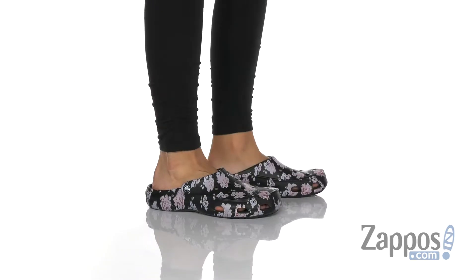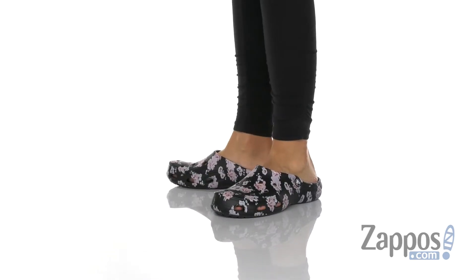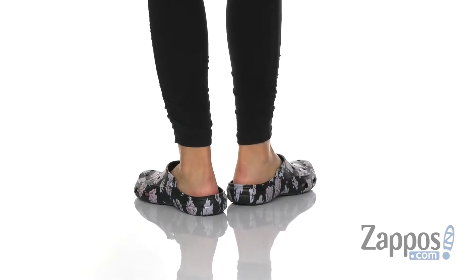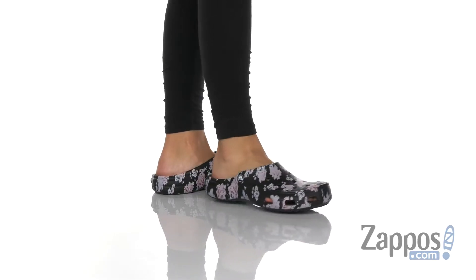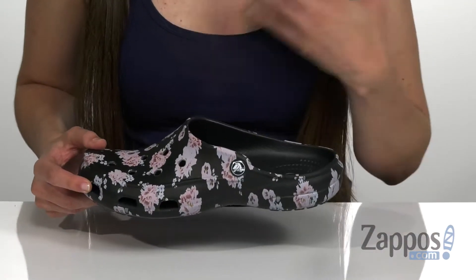Hi, I'm Ariel from Zappos and this is the Freesale printed clog by Crocs. This clog has a thermoplastic upper with an all-over floral graphic. It is really super cute, and I love floral patterns — I'm not sure about you, but I think they're a great addition to your wardrobe.